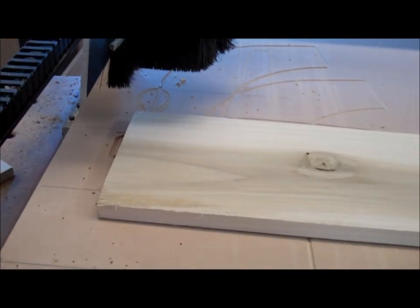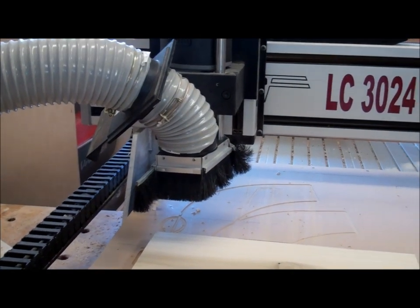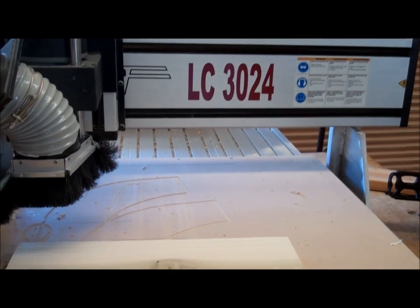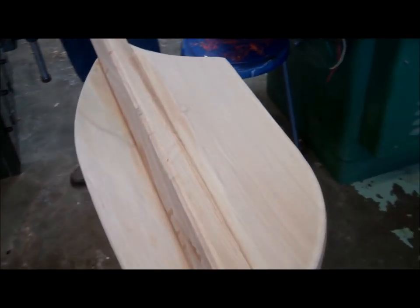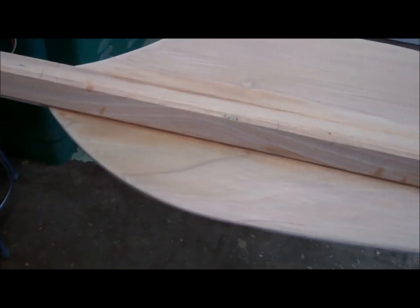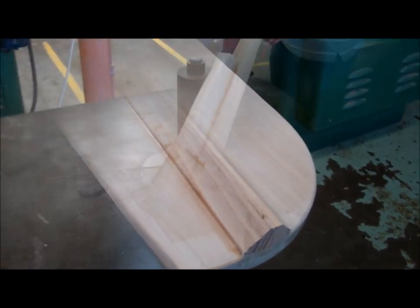The paddle blades are poplar. We designed them on MasterCAM and then cut them out on the CNC router to get the general shape of the blades. The next step is to take the cut-out poplar blades, glue them to the ash shaft, and then shape the blade on the spindle sander.